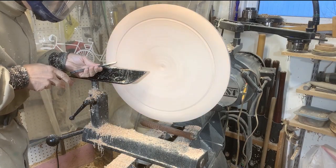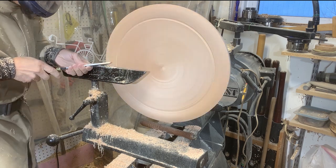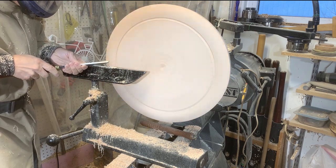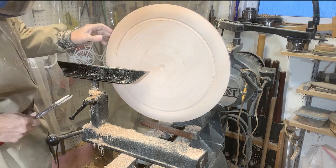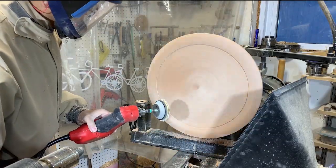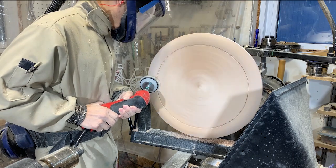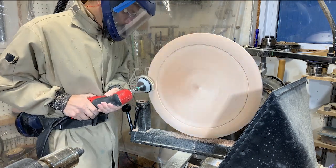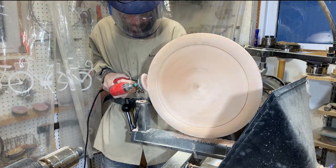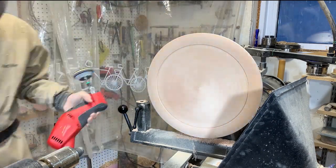I'll clean up any little lines on this bead with a negative rake scraper. You'll notice I have my respirator on for sanding, and I also have my dust collector chute there with my dust collector going. It's really important to keep the dust out of your lungs.